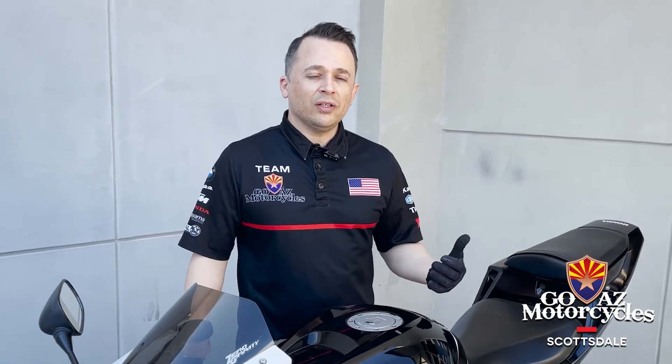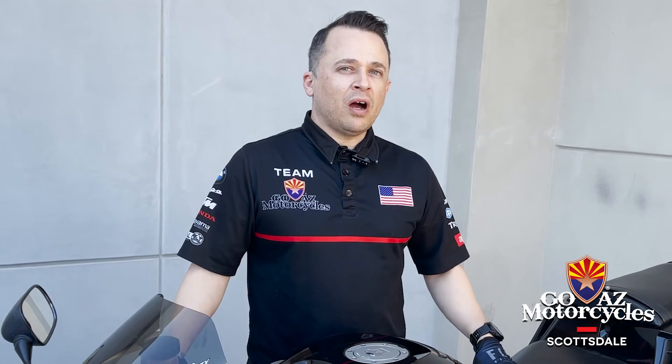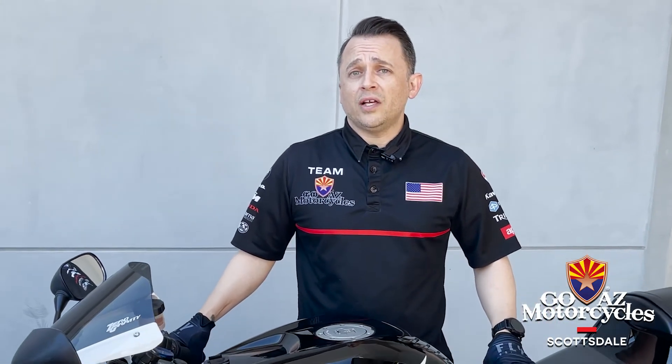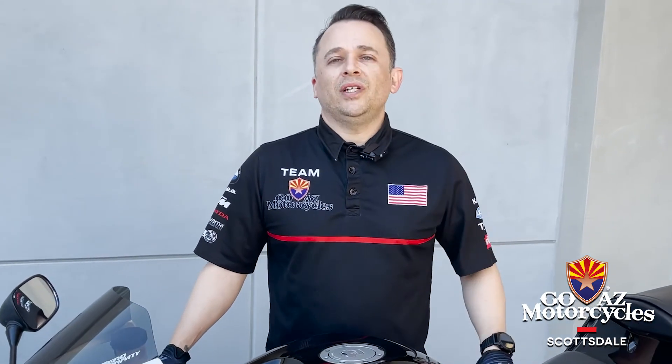This is all about enjoying our motorcycle and our riding. We're getting ready to go into motorcycle season here in March in Arizona — here's our checklist. If you have any other questions drop them in the comments, stop by the store, or come say hi to me or anybody else on the staff. If you have any questions about anything you saw in this video, call our service department — we can do a comprehensive check-over for you. We're all here to help. Thanks again for tuning in to Go AZ Motorcycles and Scottsdale's YouTube channel. Have a good one!